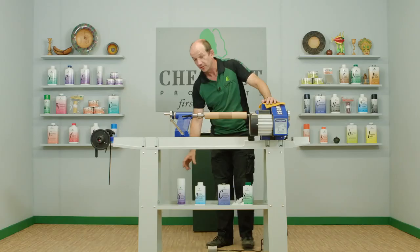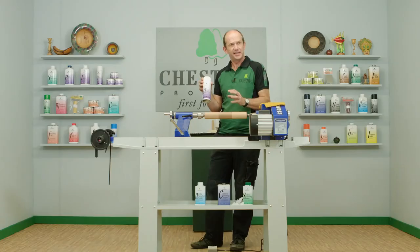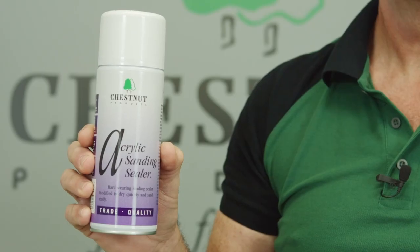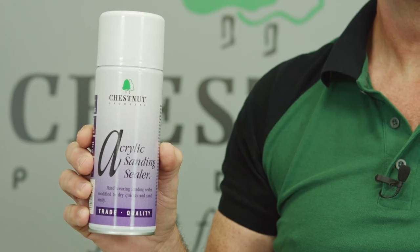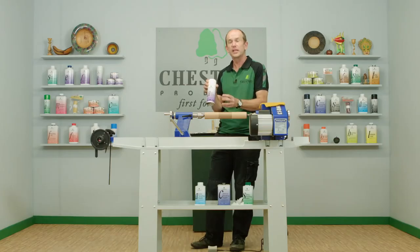The acrylic sanding sealer also comes in an aerosol format. This is slightly different to the one in the bottle — we use different resins which give it a quicker drying time of around 10 to 15 minutes and a slightly harder wearing finish. This one is ideal for using with the aerosol lacquers such as the acrylic gloss lacquer, acrylic satin lacquer, and ebonizing lacquer. But you can also put the waxes and friction polish over it as well.